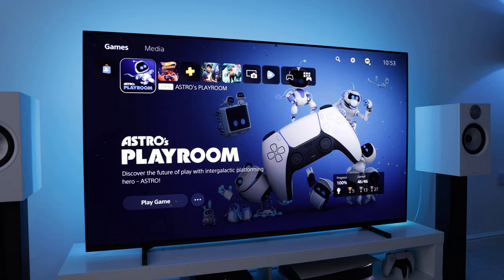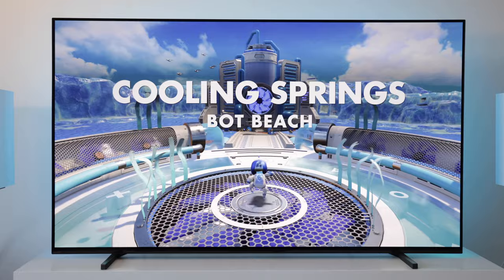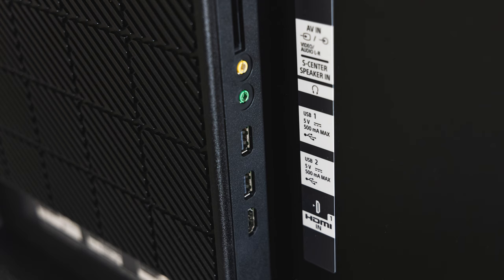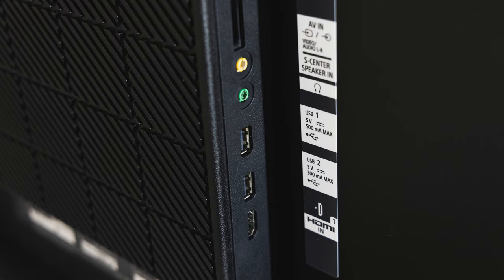That's definitely a negative for this TV. If you have two next-gen consoles and plan to keep this TV for a long time, it could be a deal-breaker. I only have a PS5, so it's not such a big deal for me, but we'll talk more about gaming performance later. As well as the HDMI connections, you also get three USB ports.